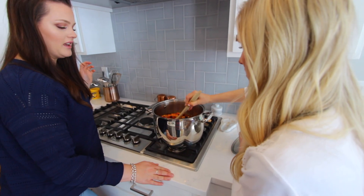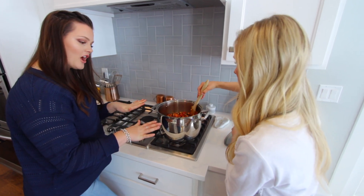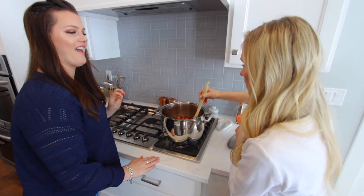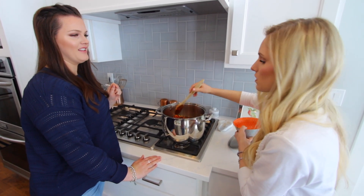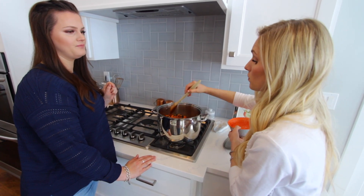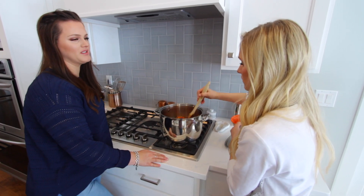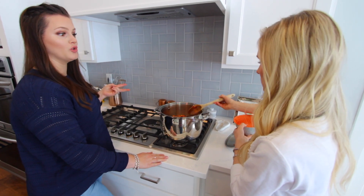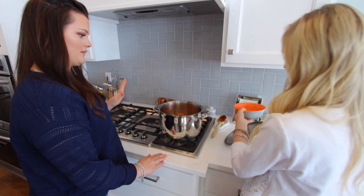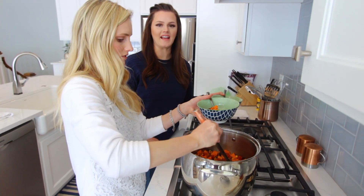This is pretty heavily seasoned, so if you want to take it down a notch — Joel thinks it is a little heavy — and for kids, the Italian seasoning I definitely wouldn't add as much. You can always add more later, especially for kids. Maybe just do one teaspoon instead of a teaspoon and a half. Like any soup, it's always better the next day because it has time to marry together.